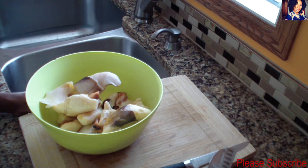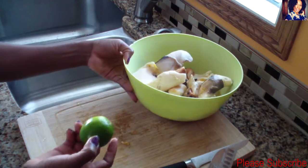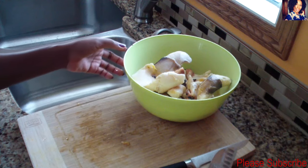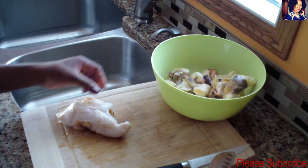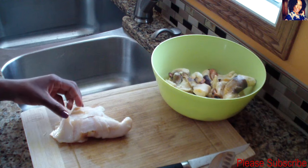Conch is also known as lambi in Haiti. For this you'll need some conch and one lime. You can also use some vinegar, but unfortunately I don't have any vinegar at this moment.